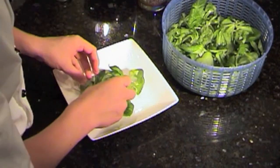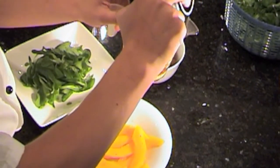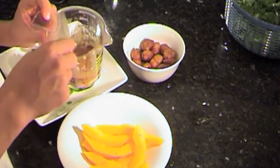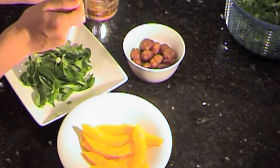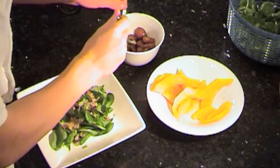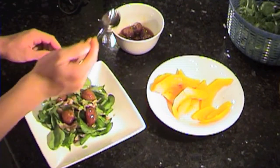Right before we serve, I'm going to add the chopped onions into the sauce and mix everything together so the onions are coated in sauce. Then I'm going to grab a spoon and simply pour some sauce onto the salad.